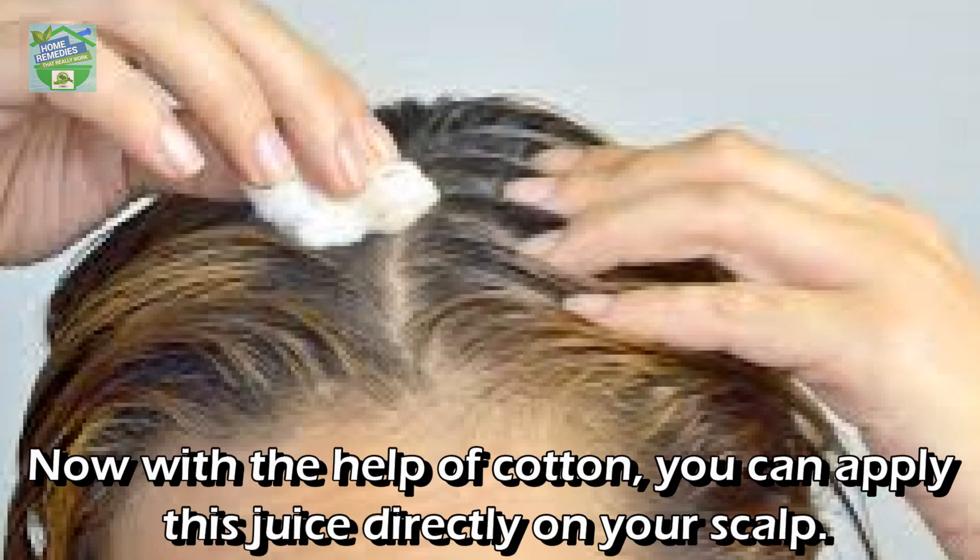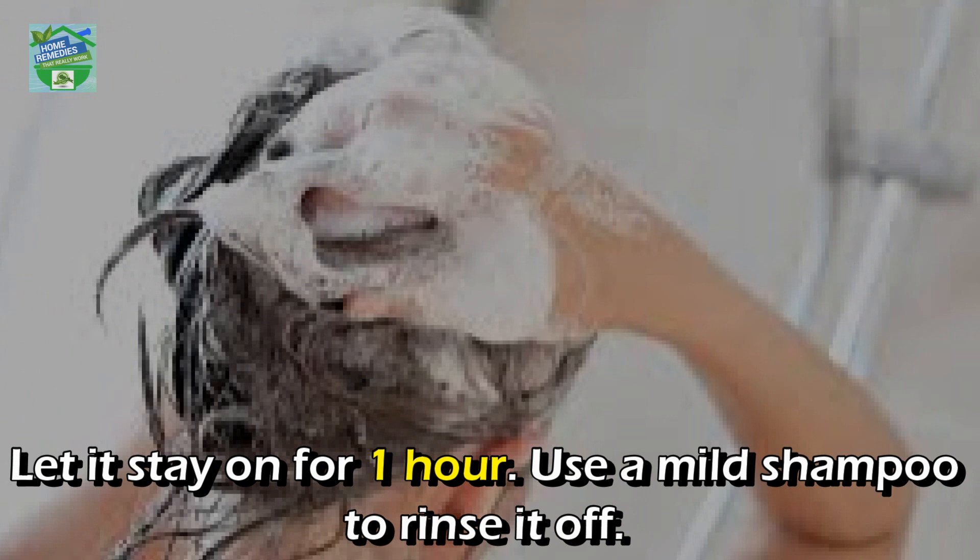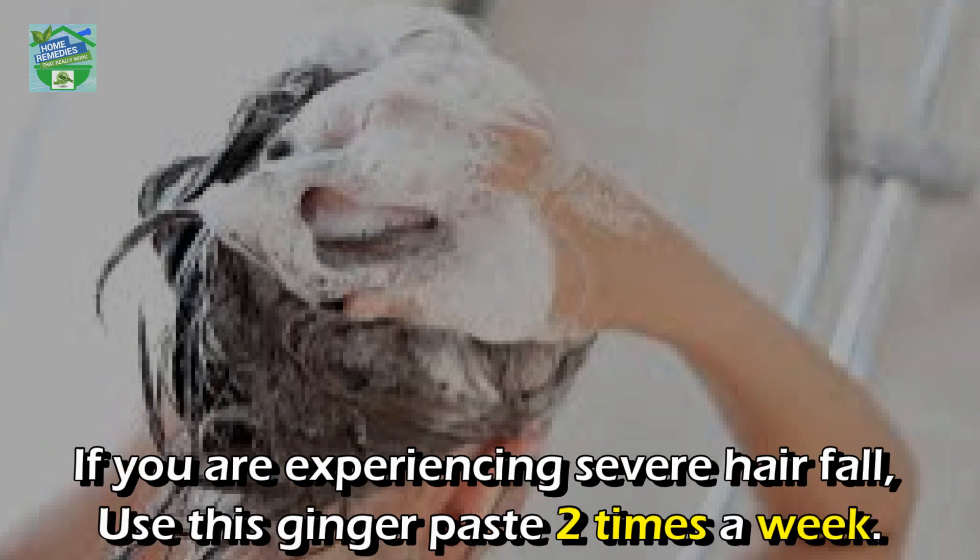Using cotton, apply the juice directly on your scalp and let it stay on for one hour. Use a mild shampoo to rinse it off. If you are experiencing severe hair fall, use this ginger paste two times a week.